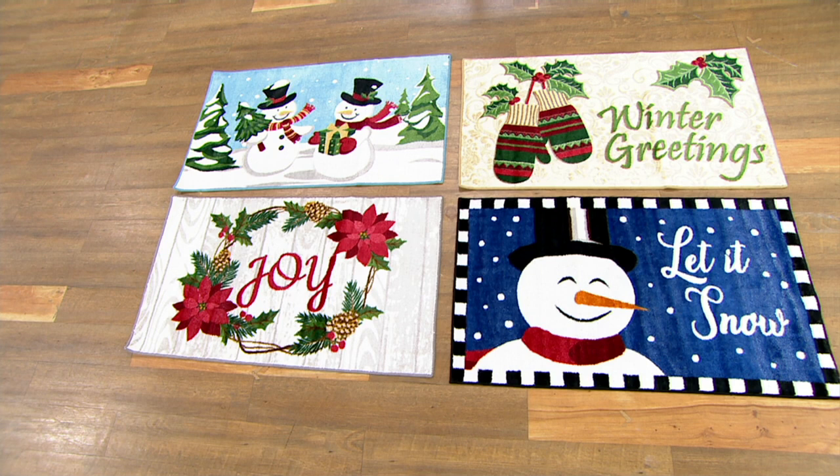Next, we have the winter collection. On the top there you're going to see the let it snow, and on the bottom right is the let it snow with that beautiful Frosty the Snowman. On top of that, you have the mittens and the winter greetings. Next to that on the bottom is joy — my favorite. We all should be joyful this year, 2021. And on the top of that, we have the snowmen. Just darling.